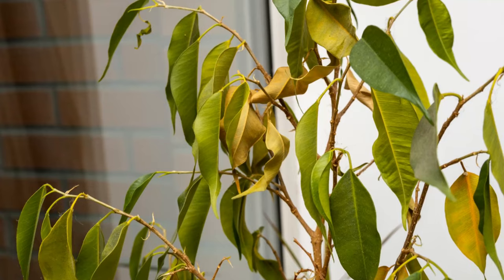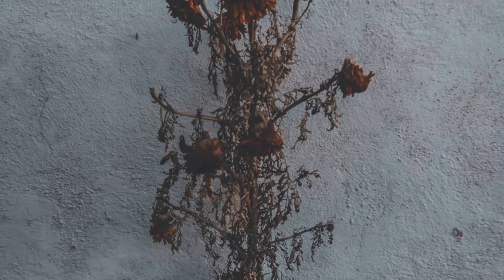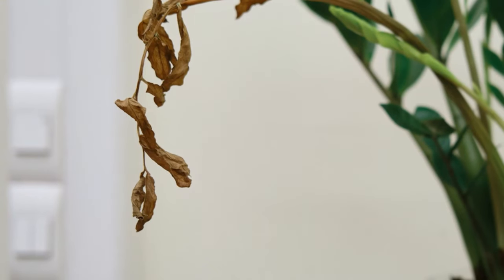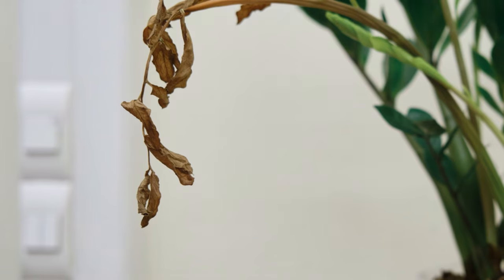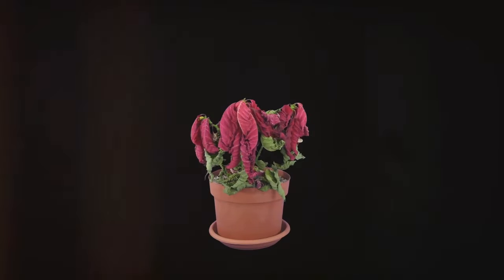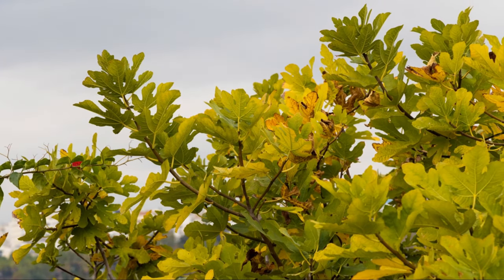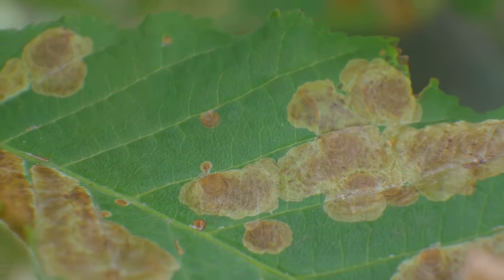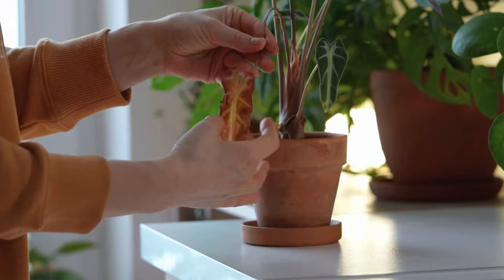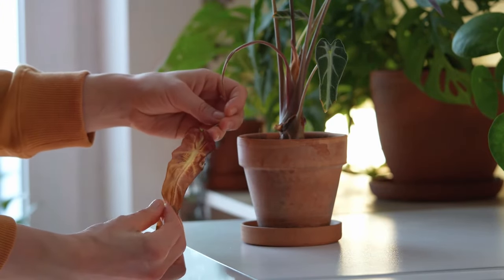Our plants communicate with us, often through subtle cues that we might miss if we're not paying attention. Just as a friend might express their discomfort through body language, plants signal their distress through changes in their appearance. One of the most common signs of plant distress is wilting. Yellowing leaves can signal a variety of issues, from inadequate light to nutrient deficiencies. Brown spots on the leaves can be caused by sunburn, fungal diseases, or even pests. By paying close attention to these subtle cues, we can become more attuned to our plants' needs and address them promptly.